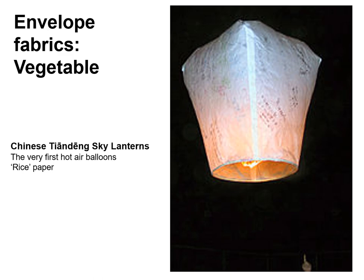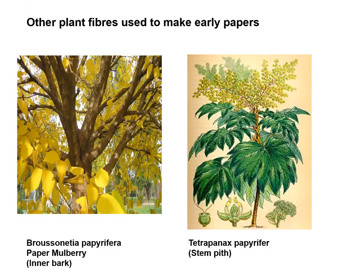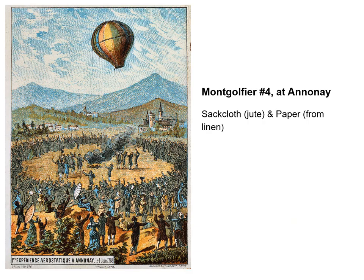Starting off with envelope fabrics made from plant materials, the earliest hot air balloons were Chinese sky lanterns, for which the earliest records are in the first century of the present era in the Eastern Han Dynasty. Chinese sky lanterns were made of rice paper, although this is confusing in English, as such paper was nothing like the edible rice paper used in baking. The sort of rice paper used for lanterns or balloons was made from the fibres of the straw of the rice plant and would have been very tough. Other Chinese papers might be made from the pith of the Tetrapanax papifura shrub or from the inner bark of the paper mulberry tree, giving a far stronger paper.